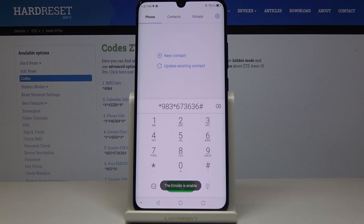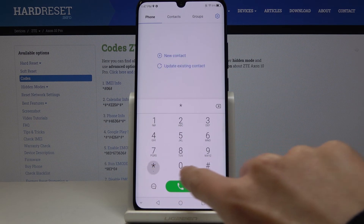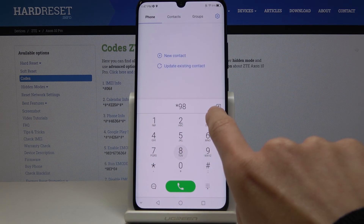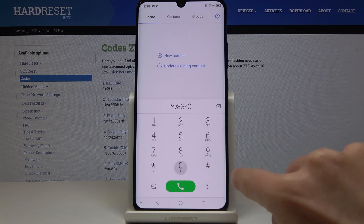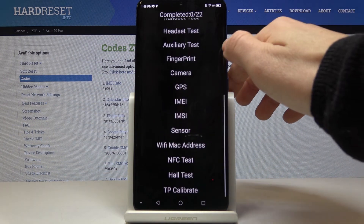As you can see, the mode is enabled. To enter it, you have to click another code, which is *983*0#. And as you can see, now we are in test mode, where you can test all the features and check if your device is working properly.